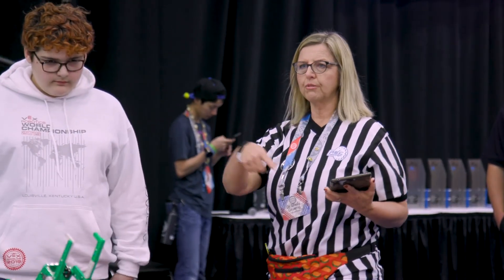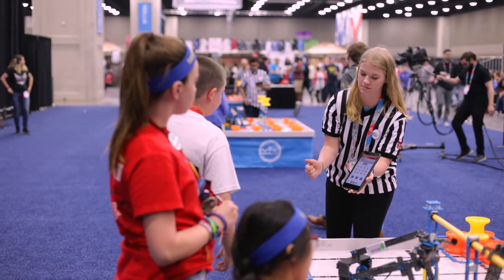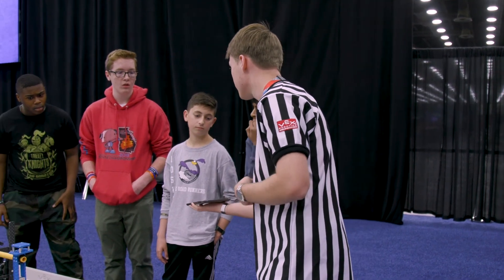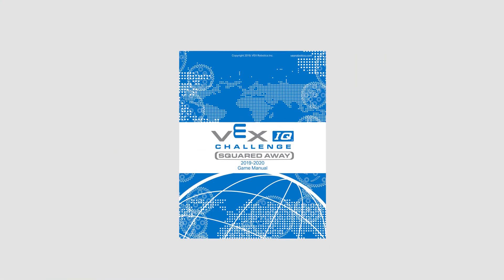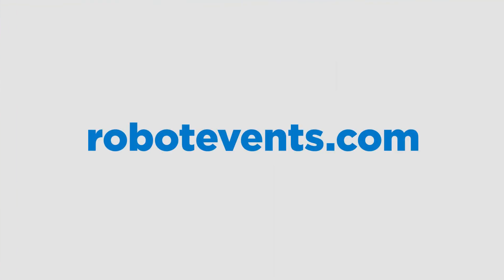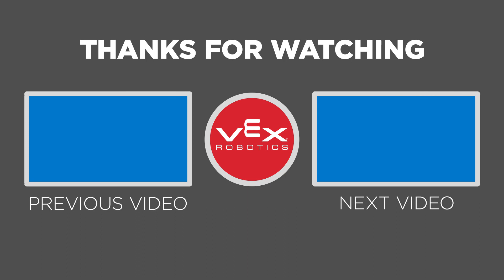Once the score is finalized, all you need to do is tap the submit button or turn your paper score sheet into the tournament manager operator for the event. If the schedule allows, it is also appropriate and recommended to confirm scores with teams prior to turning them in. The VEX IQ Challenge Game Manual, as always, is your best friend. If there's an answer you can't find in the Game Manual, check out the official Q&A on Robotevents.com where you can ask a question if necessary. That covers all of the ways that teams can score in VEX IQ Challenge Squared Away, which means that's all for Chapter 6. Thanks for watching, and make sure to check out the other videos in this series.